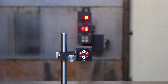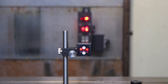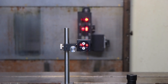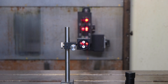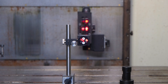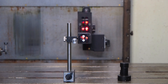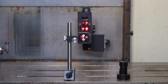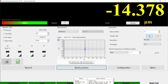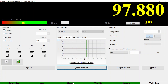Move the Wollaston prism to the other end of the axis you are going to measure, and check if the alignment is okay in your software. The best way is to move in manual mode and check the signal strength all the time.